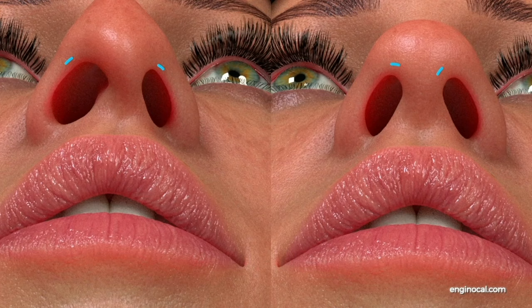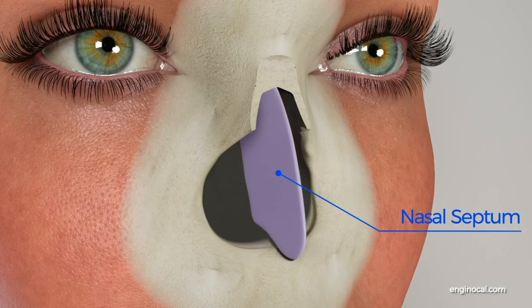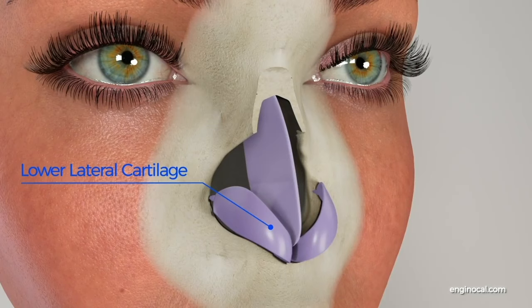The nose anatomy mainly consists of the nasal bone, nasal septum, lower lateral cartilage, and upper lateral cartilage.